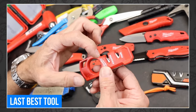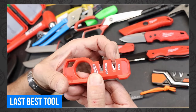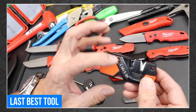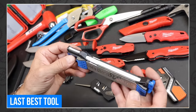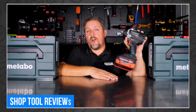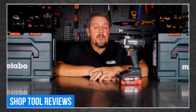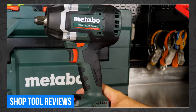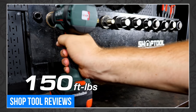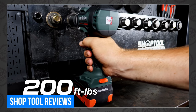Doc over at Last Best Tool got his hands on the new Milwaukee Compact Knife Sharpener, which looks like a Packout key if there ever was one. He compares it to a few other sharpeners, including one from Benchmade — my favorite knife company. Tim Johnson over at Shop Tool Reviews was busy testing an impact wrench from Metabo this week, specifically the Metabo SSW18LTX 800BL. They say it has 800 foot-pounds of nut-busting torque, but Tim isn't so sure.